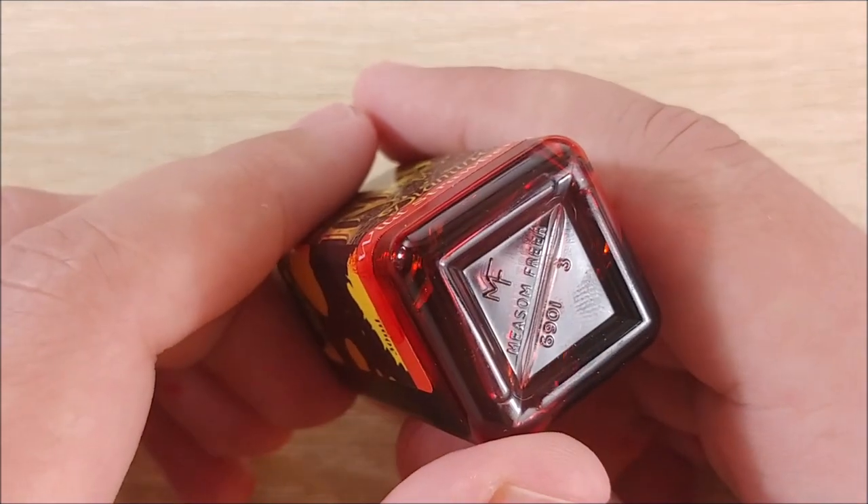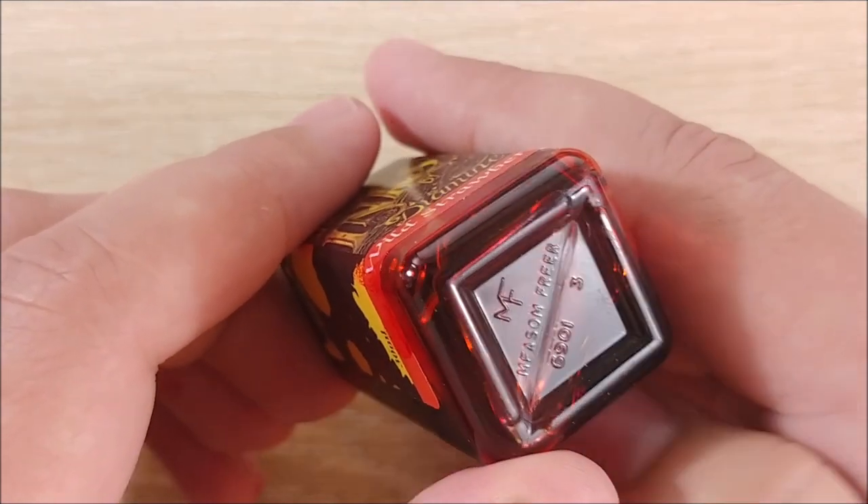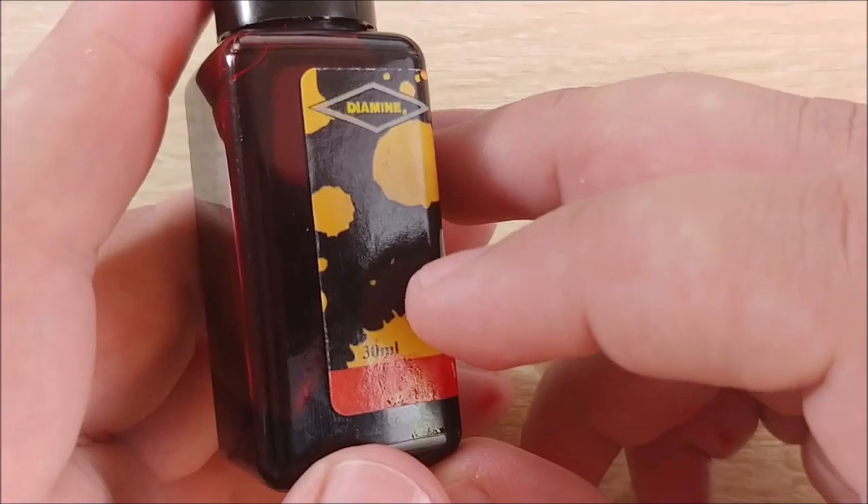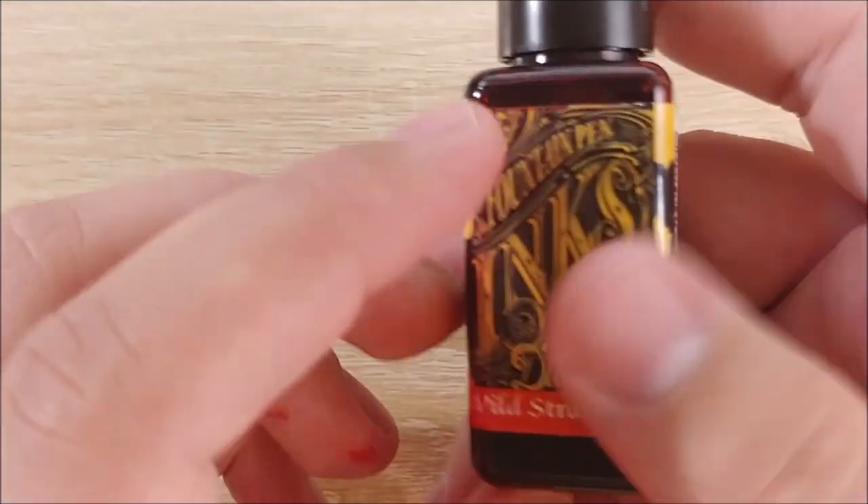The ink is very reliable, very simple branding — made in the UK. It has some bottle information, a barcode, etc. 30ml Diamine.